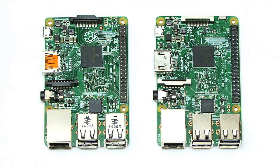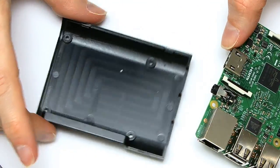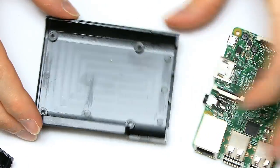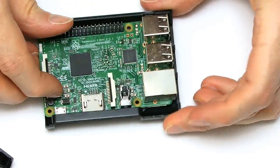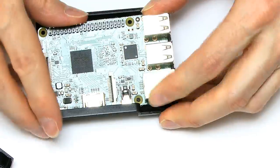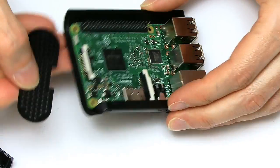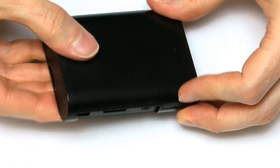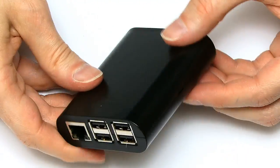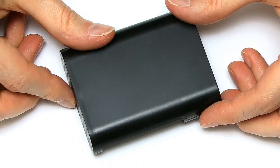They are absolutely the same form factor. Just to prove that, I'll take the Pi 2 away and here is the case I've been having my Pi 2 in for recent videos. In theory — I'll do it on-camera — this will fit into exactly the same case. This is quite a snug fit, but when it goes in, it goes in beautifully well. There we are. You put that in there, and then the little cover goes over the card slot, and the top of the case drops on and clicks in perfectly. So there's our new Pi 3 in a case purchased for a Pi 2.